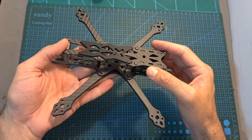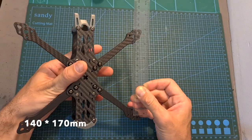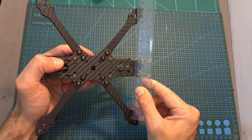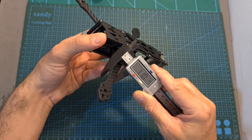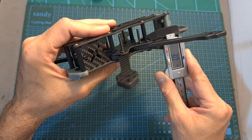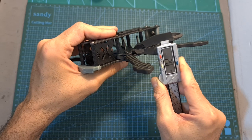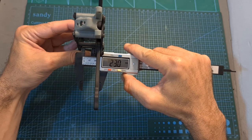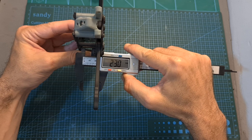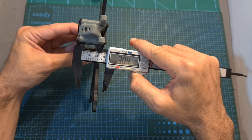In terms of features and specs, the wheelbase of the frame is 220 mm and it features a wide X pattern. The thickness of each replaceable carbon fiber arm is 5.5 mm and its width is 11 mm. The thickness of the bottom plate is 3 mm and the thickness of the middle and top plates is 2 mm. The distance between the middle and top plates is 23 mm and the distance between the bottom and top plates is 30.4 mm.